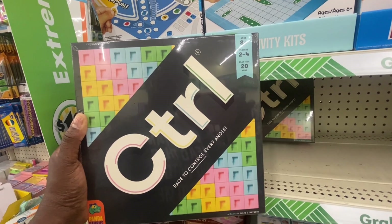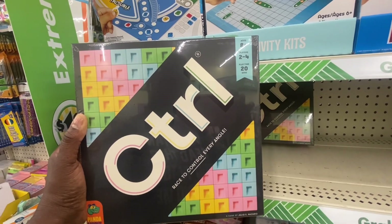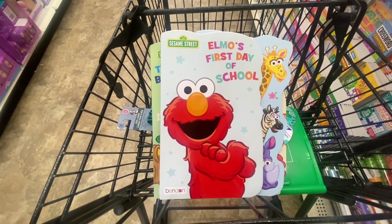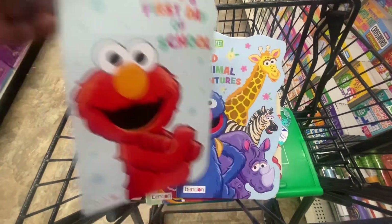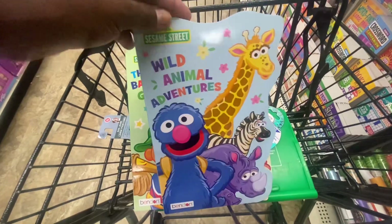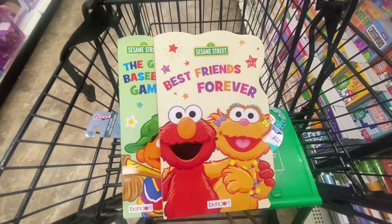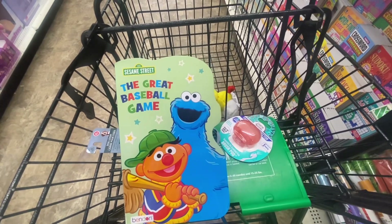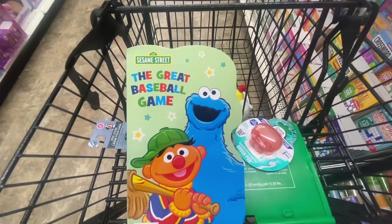New Sesame Street books include Elmo's First Day of School, Wild Animal Adventure, Best Friends Forever, and The Great Baseball Game. These would definitely cost more elsewhere.